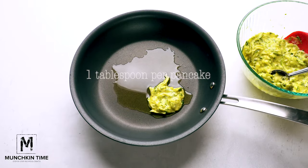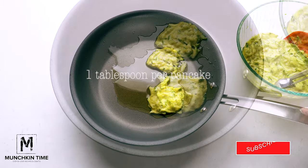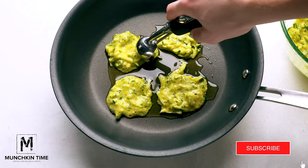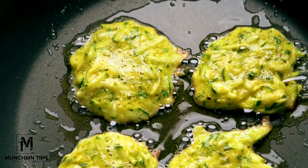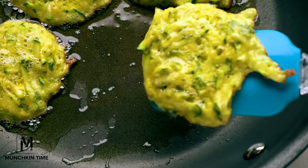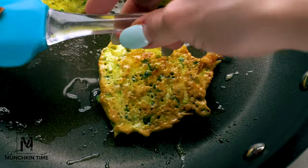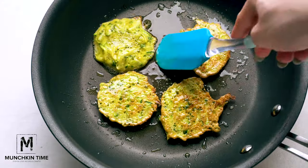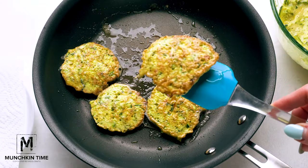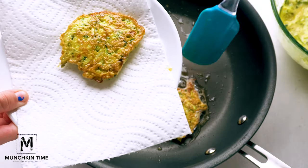Add about one tablespoon of batter into the skillet and cook until golden color, for about two to three minutes. Next, flip it on the other side and let it cook for another two to three minutes. After that, remove from the skillet onto a plate lined with paper towel.